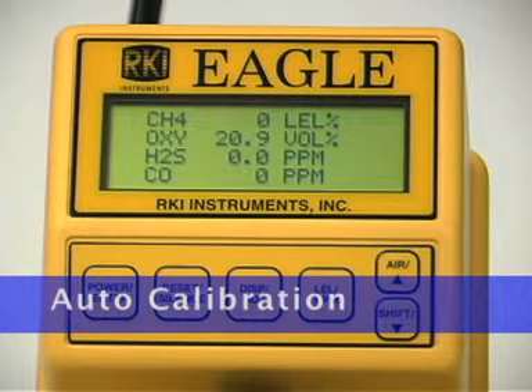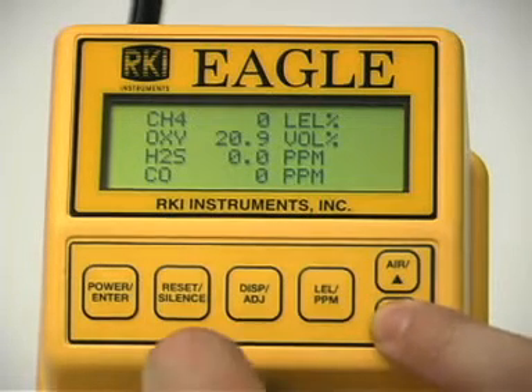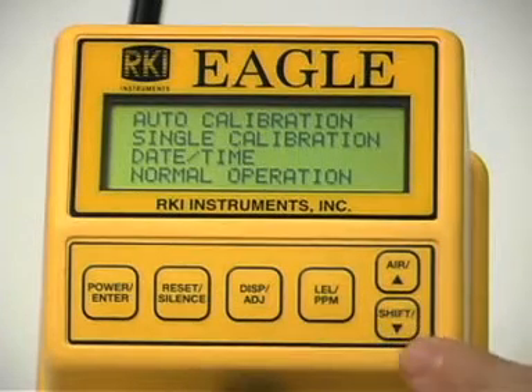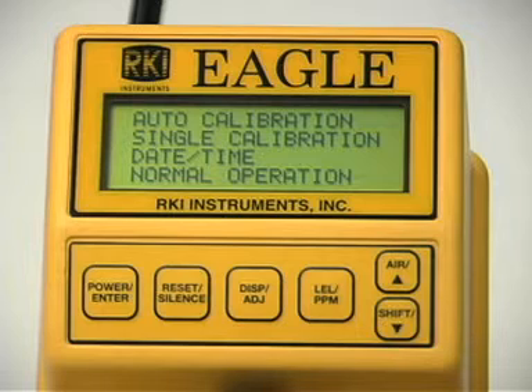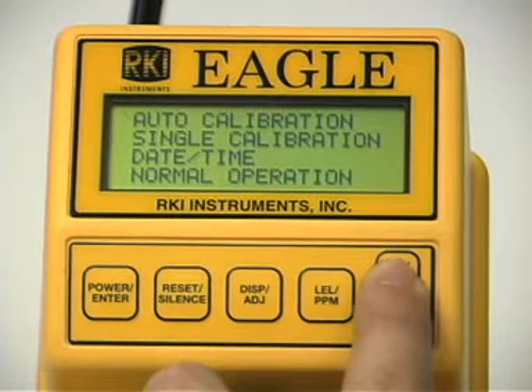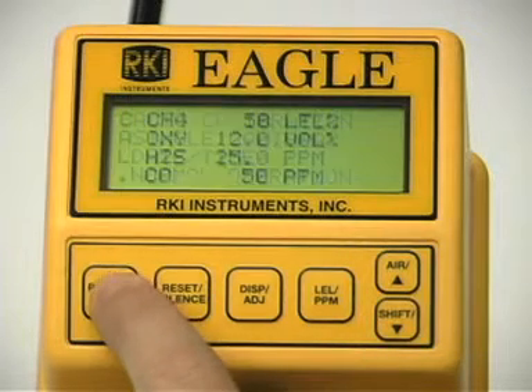To enter the calibration menu, press and hold the shift down button, then simultaneously press the display adjust button. Your Eagle may display slightly different gases depending upon your Eagle's configuration. To calibrate using the auto calibration method, use the up or down button to place the prompt next to the auto calibration menu option. Press the enter button to display the calibration values screen.